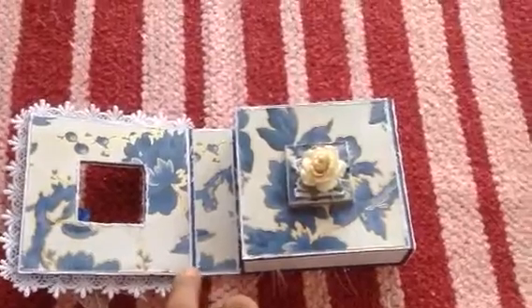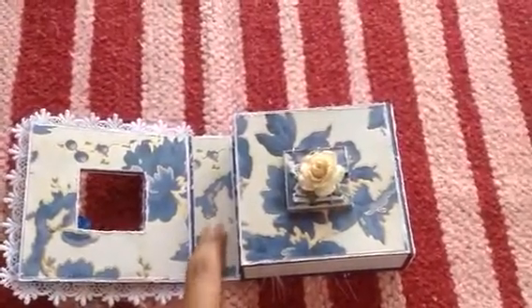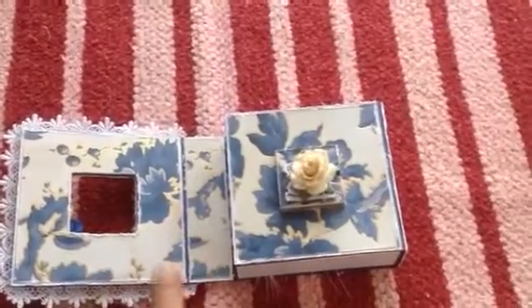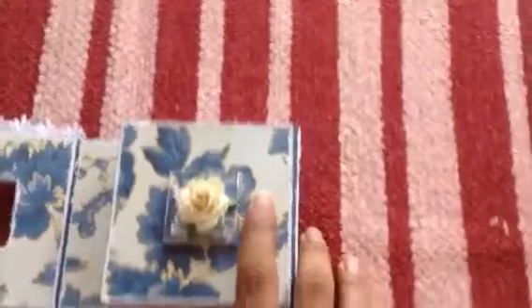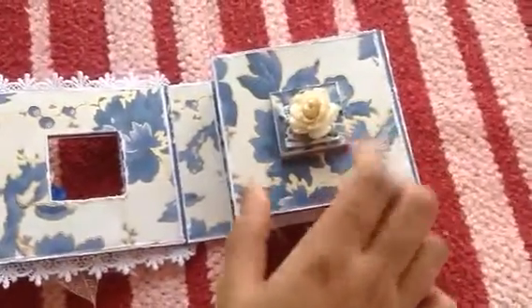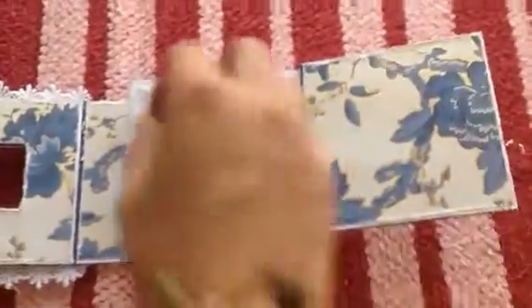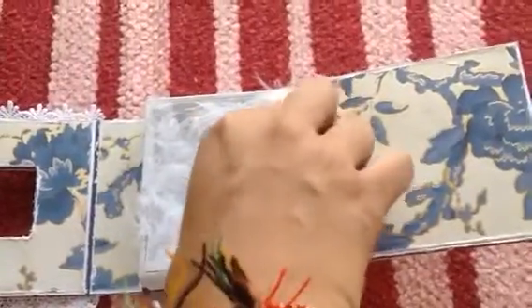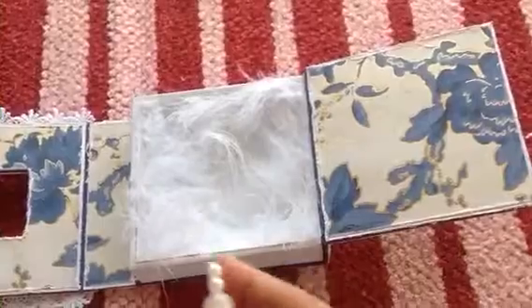I layer the paper onto white cardstock so that it'll look nice — not plain. If I just adhered the paper it would look plain on the blue background. This is the second panel; this is what holds the box closed. I just put a hat pin inside.